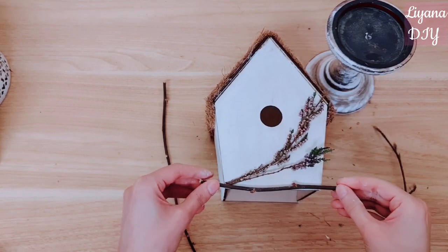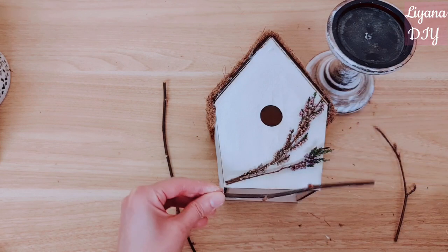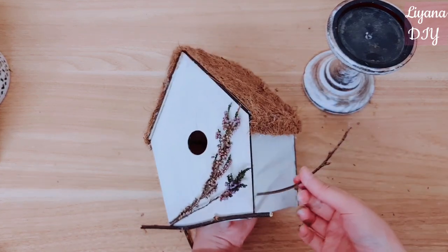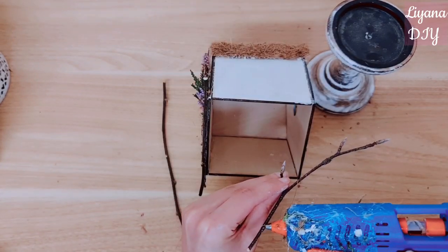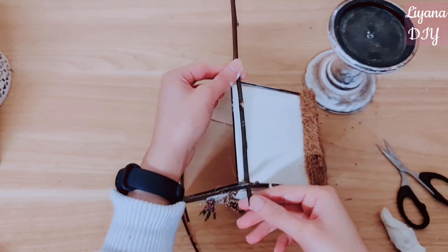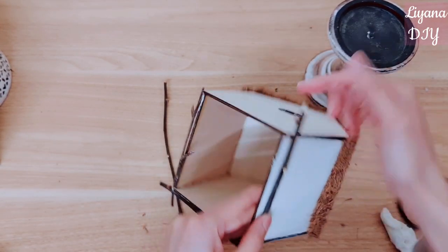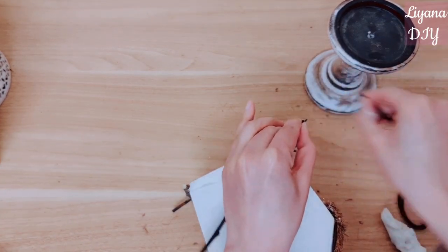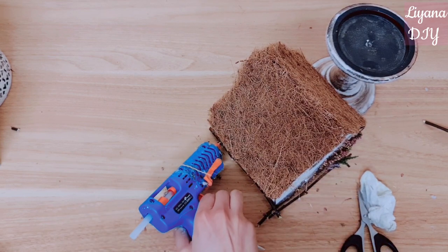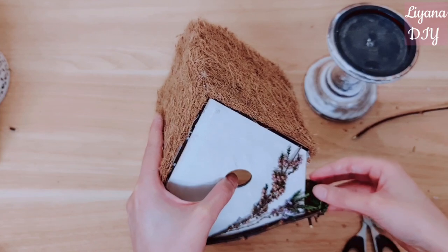Now I'm going to build a base around the bottom and I'm just taking some twigs to do this, sticking them down with my hot glue. It's just going to make it look more rustic, more natural, and as though it's actually sitting on a nest. I really love crafting with nature — it's my favorite thing, especially when it comes to representing the seasons. I'm doubling up the sticks so it looks a little bit more natural. I've got some moss that I've collected and I think that's going to add a bit of color, so I'm going to stick that there.